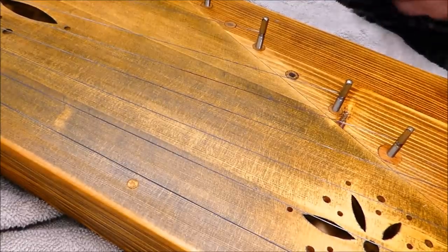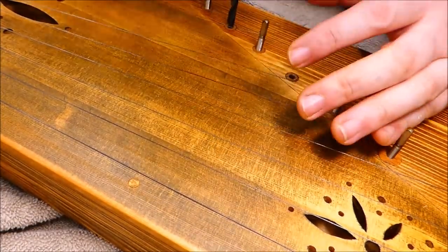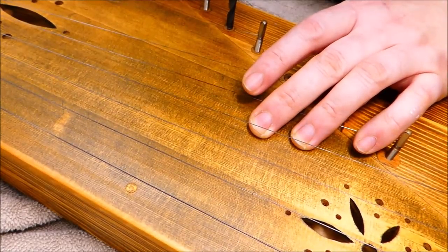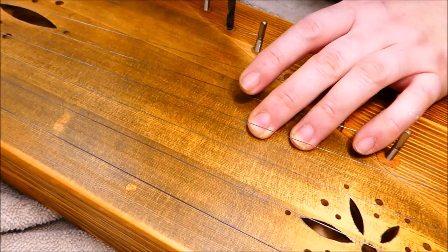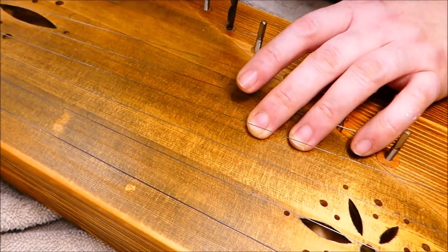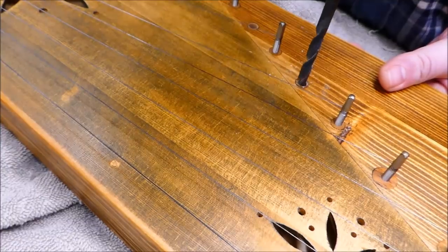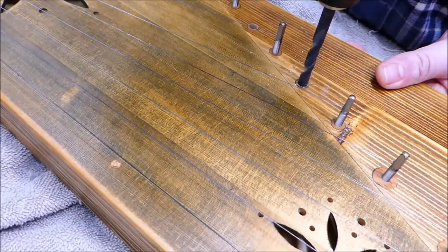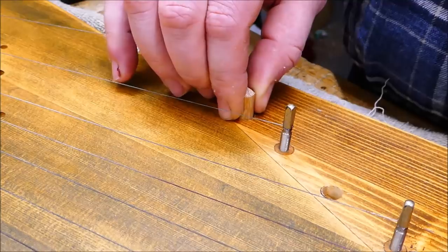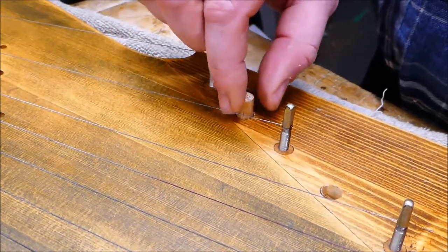I actually happen to have a red oak dowel of the right size, so I feel comfortable using that. The pinholes in there are not particularly well centered, so I have to work my way up using smaller diameter drills and adjust one way or the other, going up incrementally drill size by drill size, until I'm working up to the full-size hole, which is about 10 millimeters or three-eighths of an inch. It should fit nice and snugly. I'll go back and apply glue and let that dry.